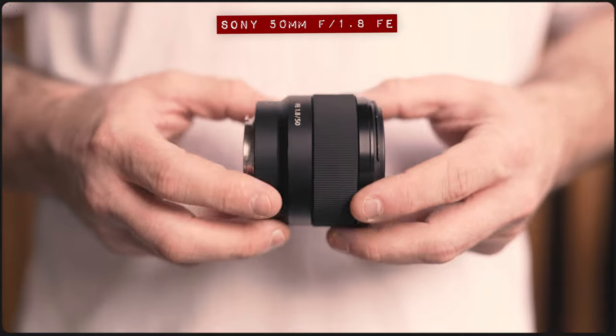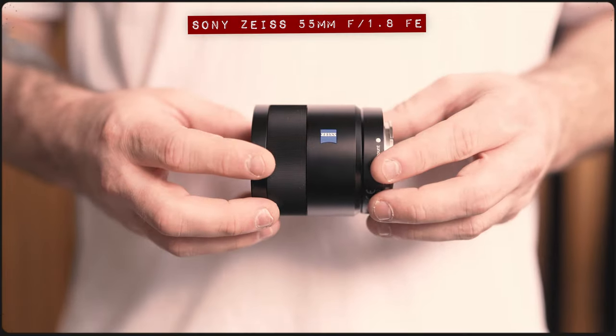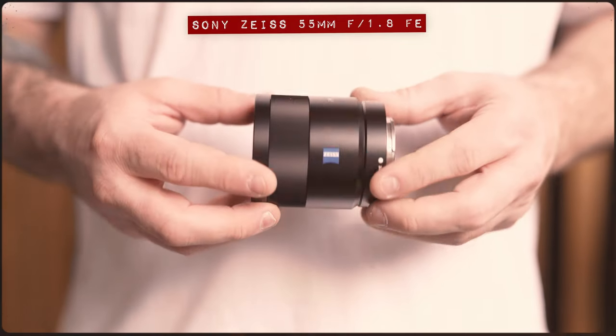If you happen to be in the market for an affordable but fast 50mm prime for your full frame Sony camera, then you are in luck because Sony currently have two options available. First of all there's the super cheap Sony 50mm f1.8, and then there's the not quite as cheap but still pretty cheap Sony Zeiss 55mm f1.8. But let's go ahead and assume that you only have the budget to buy one of these — which one do you go for?